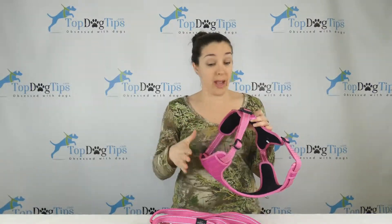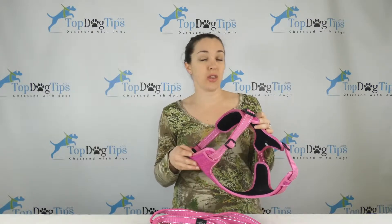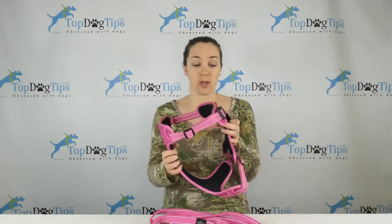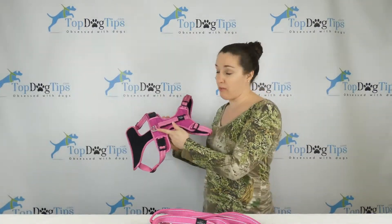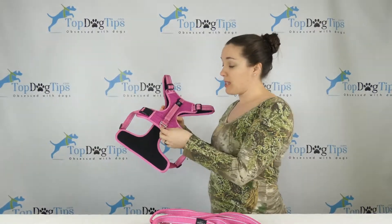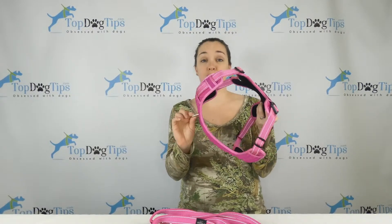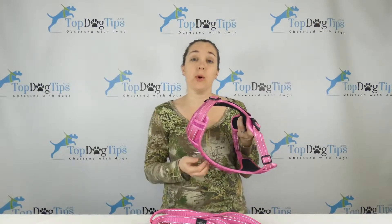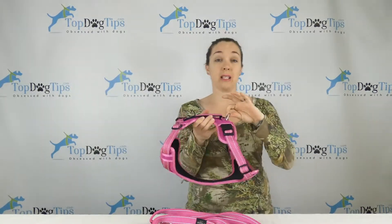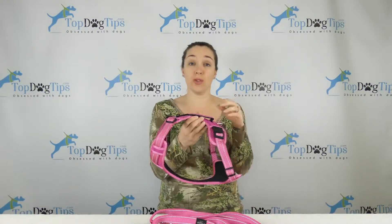This is also an extra large harness, so it's going to be good for dogs with a chest girth of 26 inches to 37 and a half inches. So be sure to measure your pet before you enter the giveaway if you're hoping to use it for your dog. You will see that it has two D-rings — one on the dog's back between the shoulder blades and one on the front of the chest. The front chest clip is great for training, leash training, or for dogs that pull to train them not to pull on a leash. And then the back is the typical standard leash connector on the dog's back.